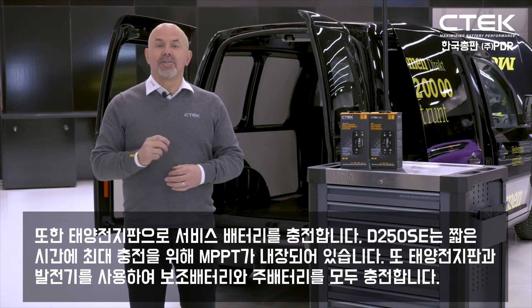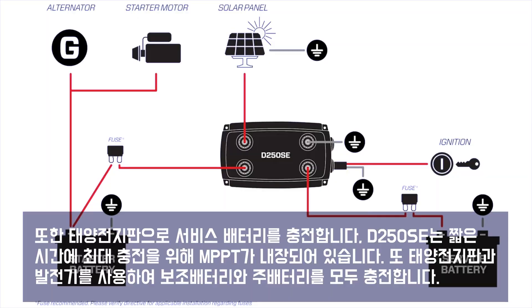It'll also charge your service battery from a solar panel up to a maximum input of 23 volts. The D250 SE has a built-in regulator with MPPT for maximum charge in the shortest time, or you can use your solar panel and the alternator to charge both your service battery and your starter batteries.